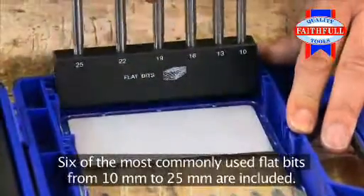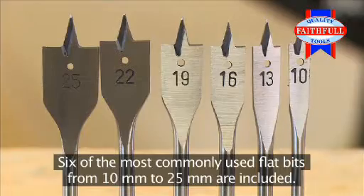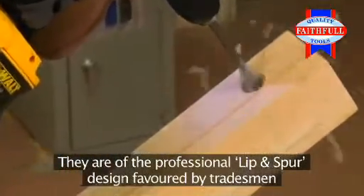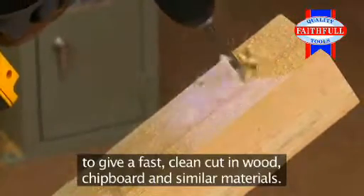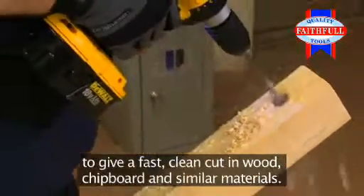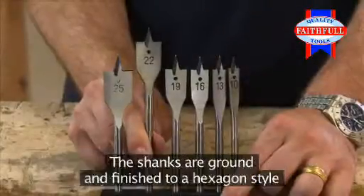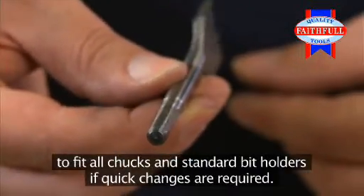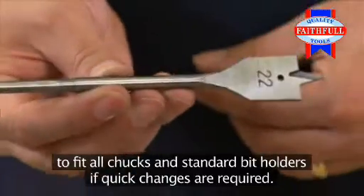Six of the most commonly used flat bits from 10mm to 25mm are included. They're of the professional lip and spur design, favoured by tradesmen to give a fast, clean cut in wood, chipboard and similar materials. The shanks are ground and finished to a hexagon style to fit all chucks and standard bit holders, if quick changes are required.